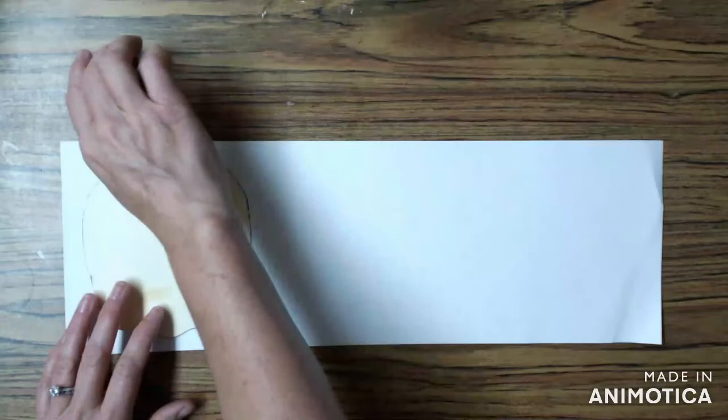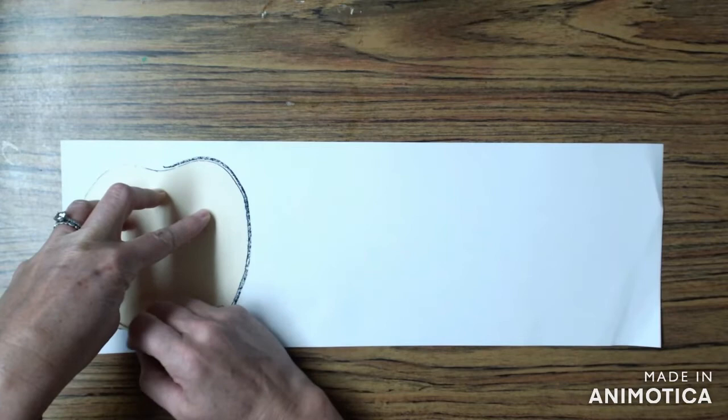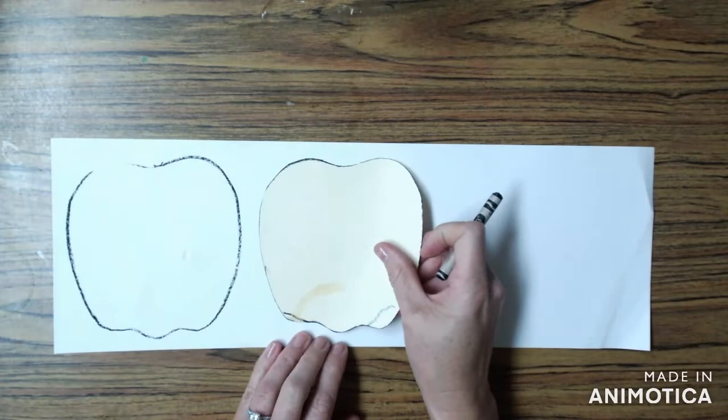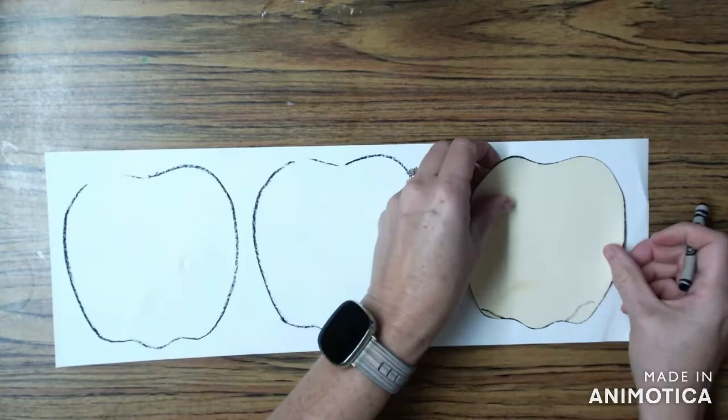We're going to begin by creating a drawing on a long skinny piece of paper with three apples on it. You're going to use a black crayon or a dark crayon and an apple tracer and trace around the apple three times. When you're tracing make sure you're using your helper hand and that black crayon is hugging along the outside edge of your tracer.